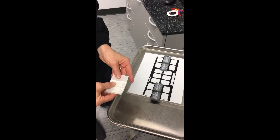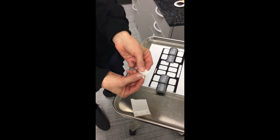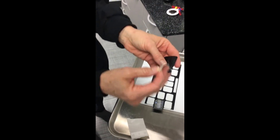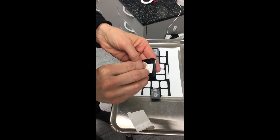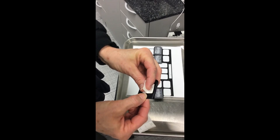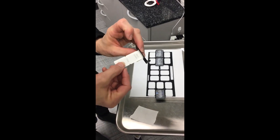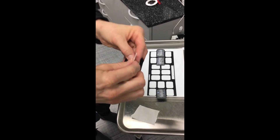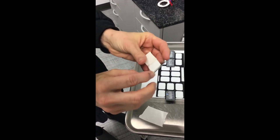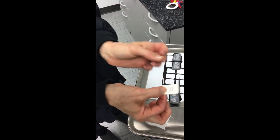Now we're going to demonstrate how to take horizontal bite wings using the tabs. Pull the tab off, fold it in the center, and make it like a little wing or airplane. Take your PSP plate and put the tab right in the center — make sure you're not mistaking the tab for part of your PSP plate; place it right in the center. For your premolar, since we're going to be angling this in the mouth, you can take another tab and place it at the edge to create an extension so you have more to hold onto while your patient is biting.